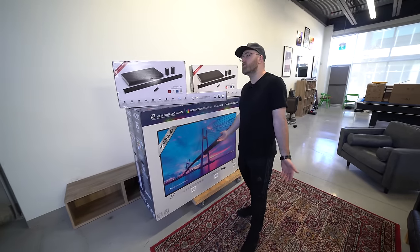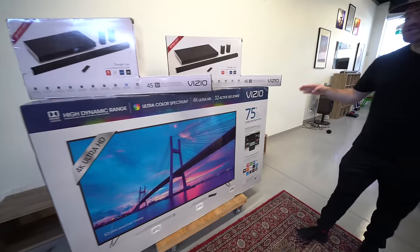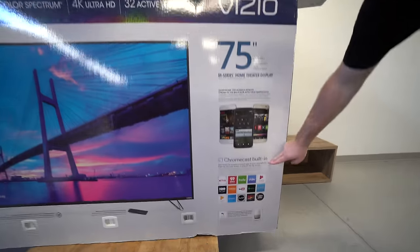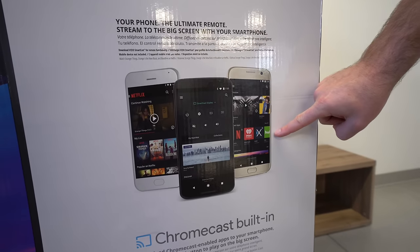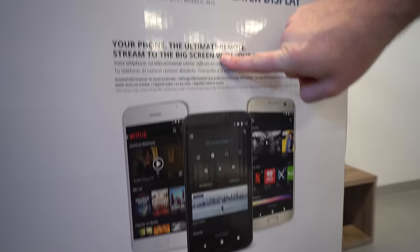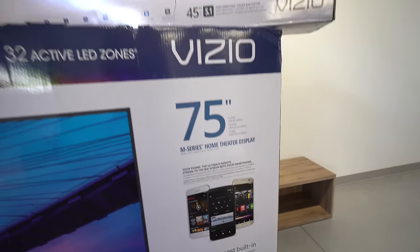Maybe someone wants to play video games and the other one doesn't. The 75-inch M Series home theater display from Vizio. Chromecast built in, giving you access to your favorite apps. Also use your smartphone as your dedicated remote — they call it the ultimate remote. Well, it's always in your pocket, so it probably is.